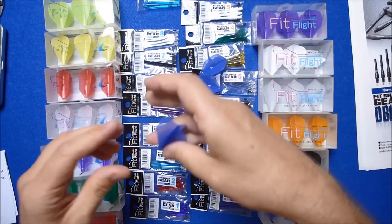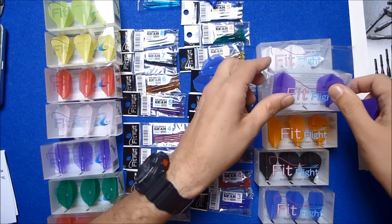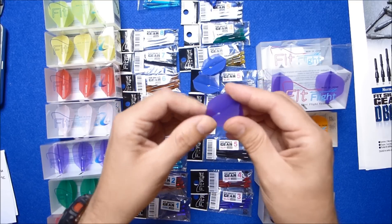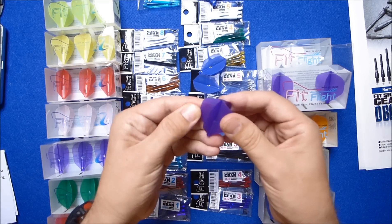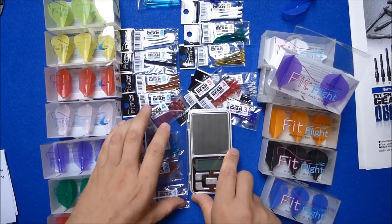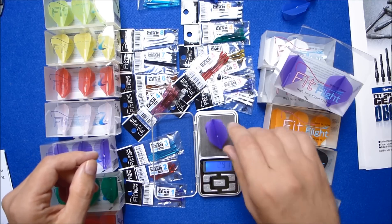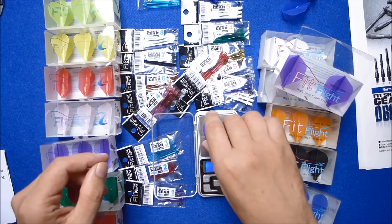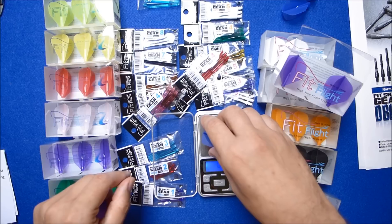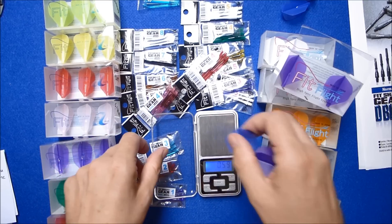I'm going to have a look at a few of the stems, but before that I'll show you some of the flights. These are the normal Cosmo flights, made with the harder more rigid material. As you can see they're a little bit thicker. It says 0.9 grams on the scale. And the Fit Flight Air is 0.58 grams, so it's quite a difference in weight.